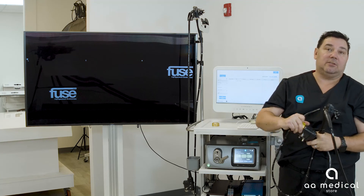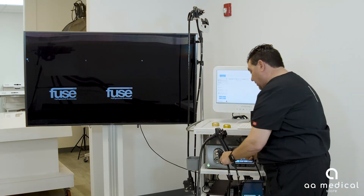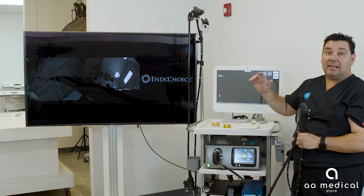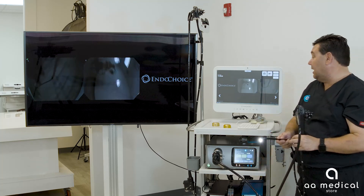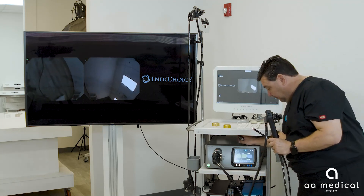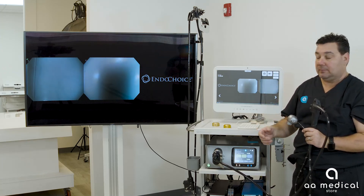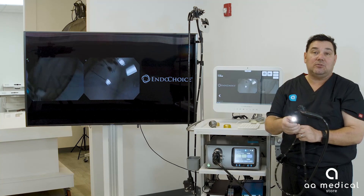To use the gastroscope, remove the protective cap from the scope, plug it into the system, and lock it down. The right side will be blacked out showing the EndoChoice logo, with the camera images on the left and center. You then do the same white balance procedure — place the white balance tool, hit white balance, and it calibrates the camera to ensure white is white. Once complete it changes to blue, then set it aside and the gastroscope is ready to use.